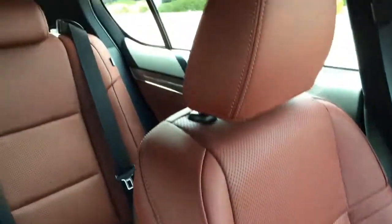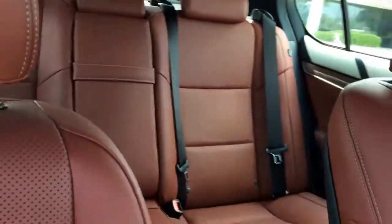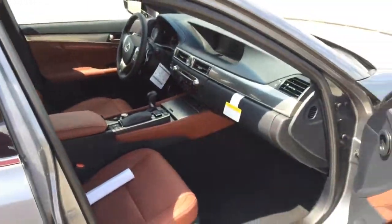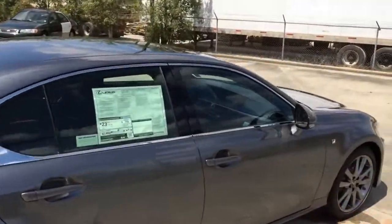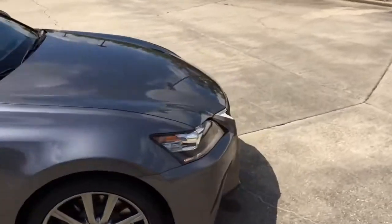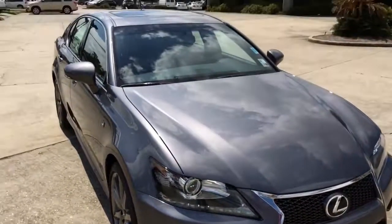Overall, the GS350 F-Sport is one luxury sport sedan offering many technology features. Alright guys, that is it for today's review — I hope you enjoy it. Go ahead and leave a comment below letting me know what you think about the 2014 GS350 F-Sport. Don't forget to give me a thumbs up and subscribe to my channel for more future video reviews. I'll see you guys next time.